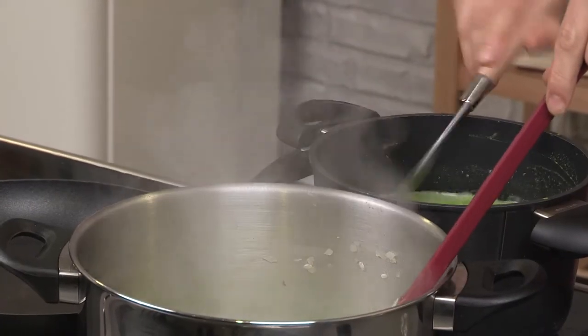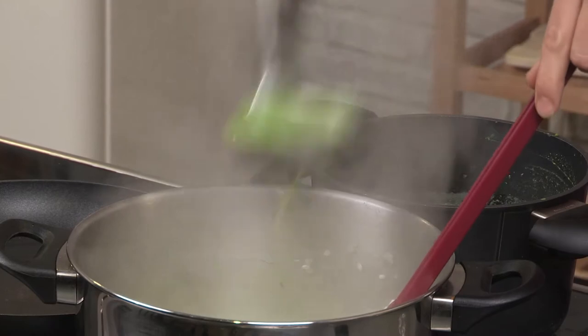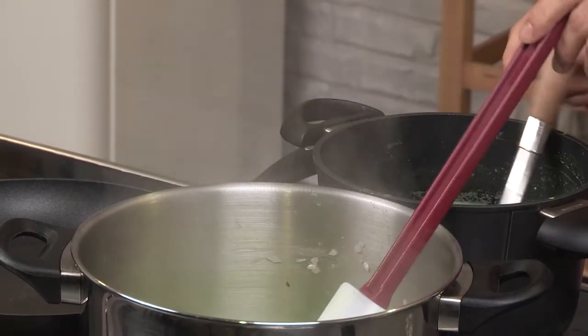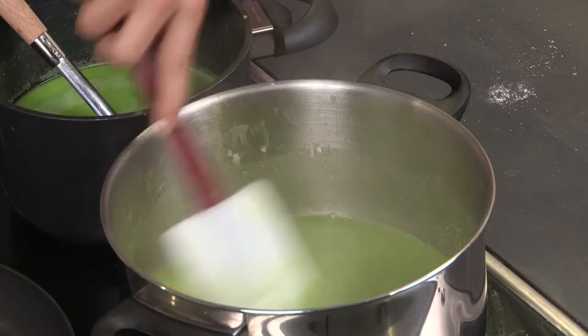Get yourself a ladle. I'm going to go in with a couple of ladles of stock, so just keep it moving. This is the most important part. We don't want anything sticking. We want that hot stock to coat the rice and get everything cooking.